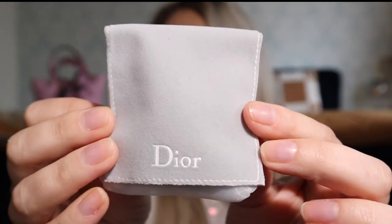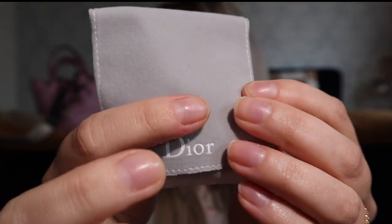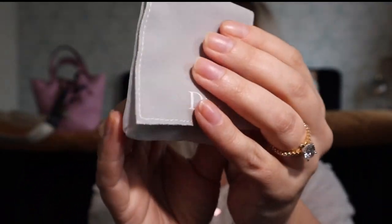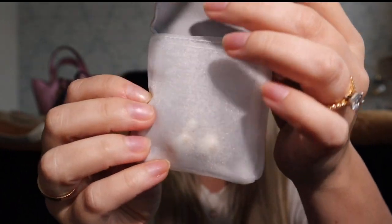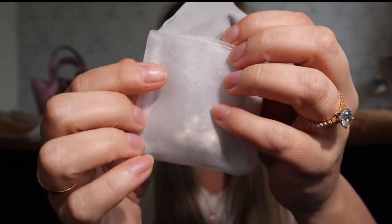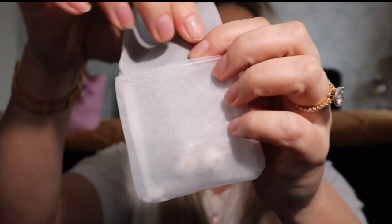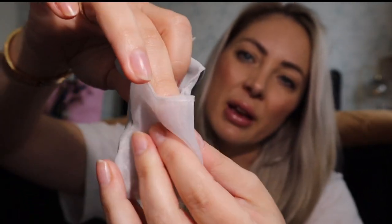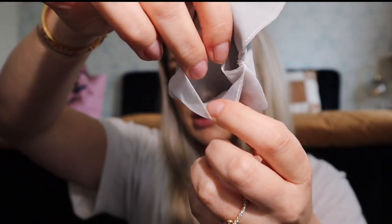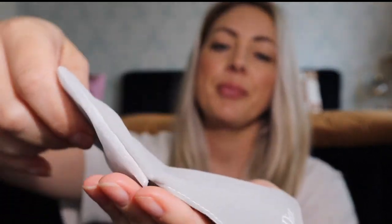Inside the little pouch it's a nice sort of gray velvet — gray velvet back and front that says Dior. Inside it's more of like a tulle material, I guess, and then it has two compartments to put the earrings.